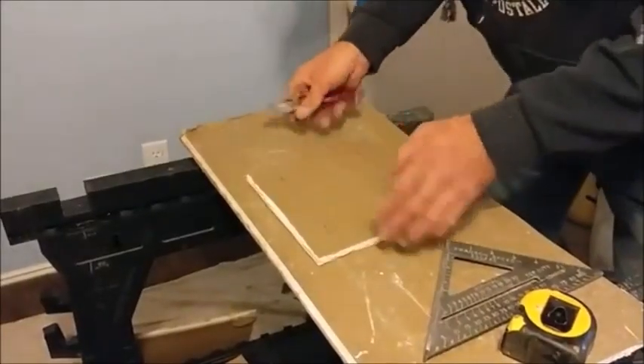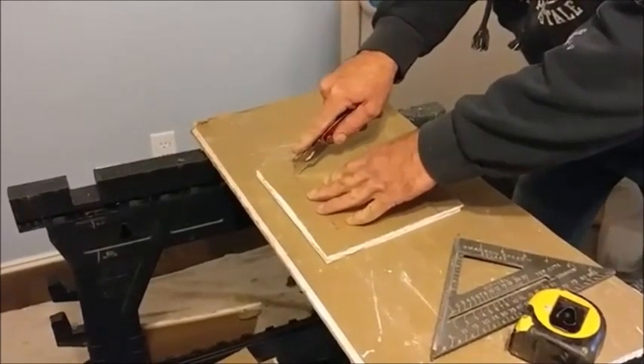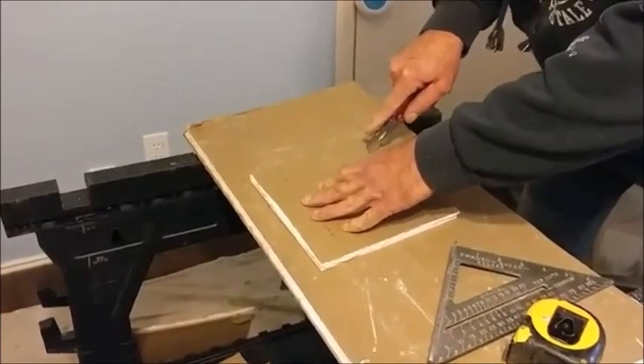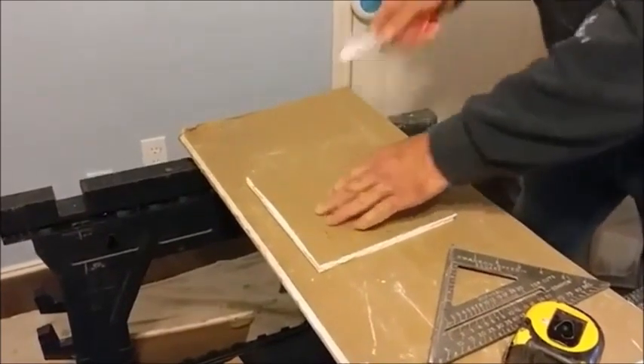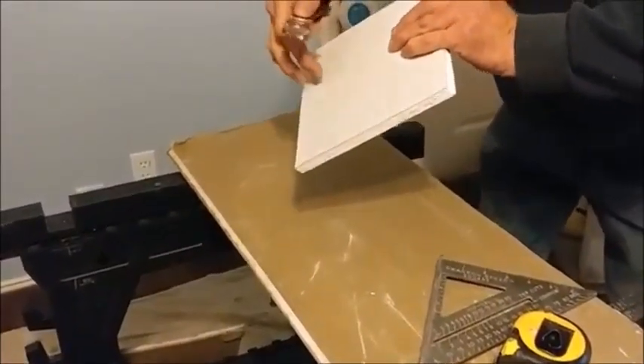What you want to do here is take and cut all the way across again. Try and keep it straight in the square — you want to try and keep it straighter. This is not rocket science, and you do not want to go all the way through. We're not going to do that.